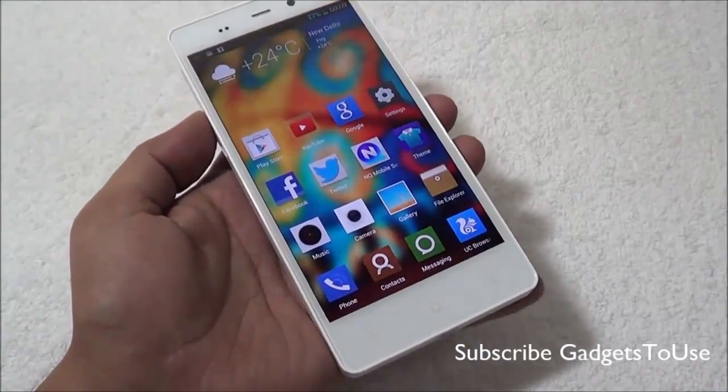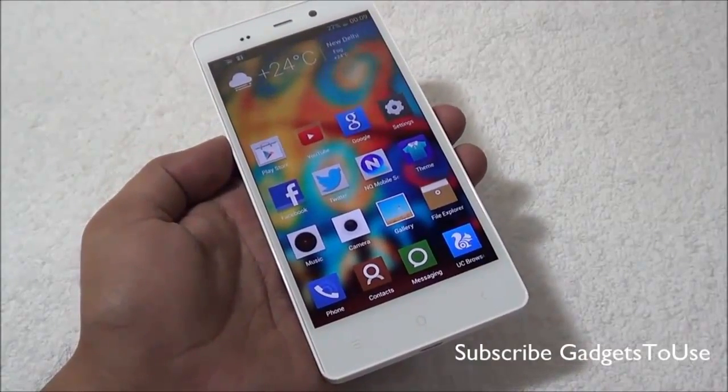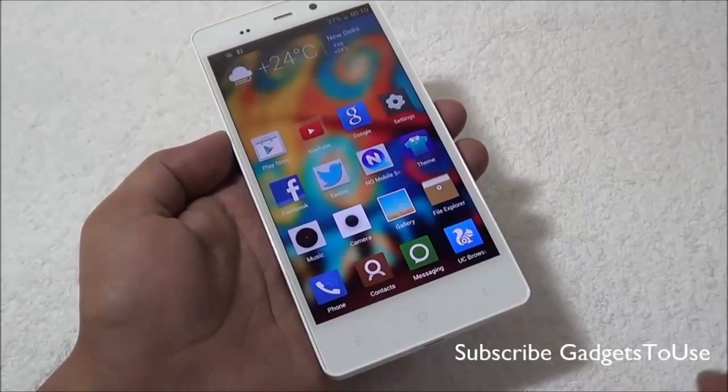So in terms of graphic performance as well, this device is a little bit better compared to the standard Mediatek 6589 because this is the turbo version.